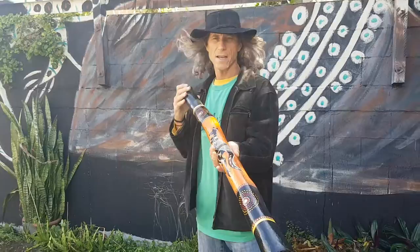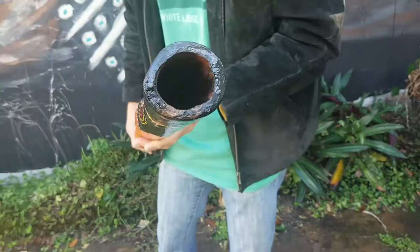G'day folks, how you going? Cole here from AmazingAus. I've got a really cool didge I'd like to show you. It's a native Australian eucalyptus didgeridoo, like all of our didges, naturally from the outback.